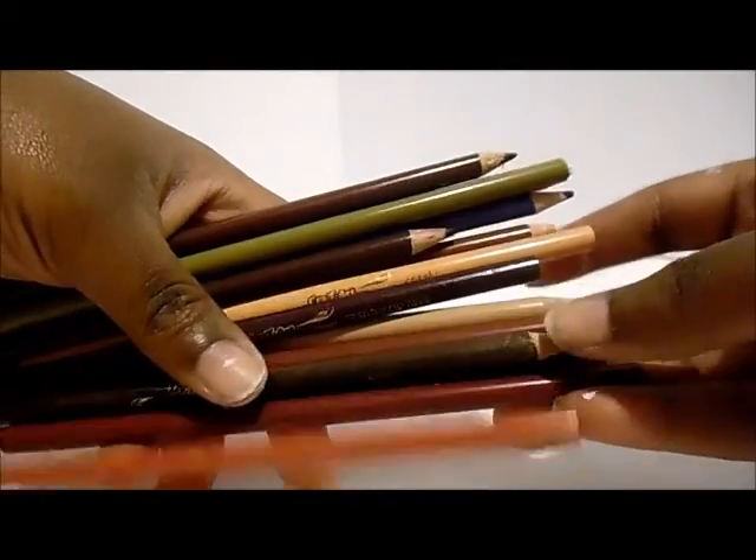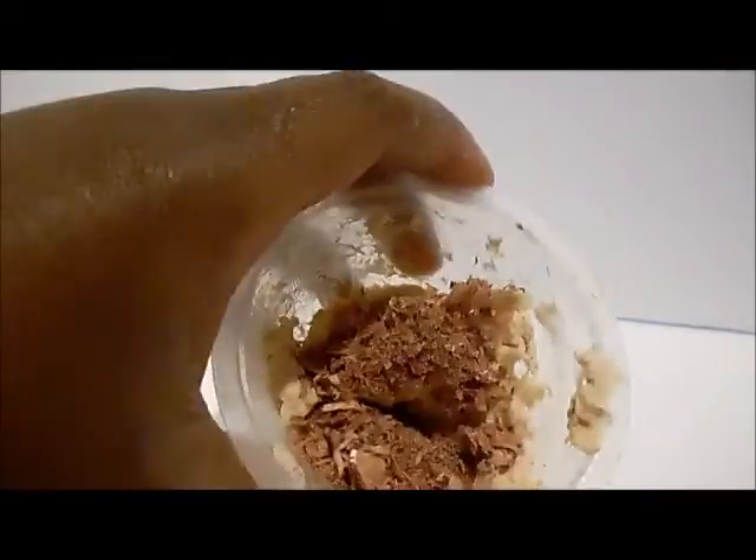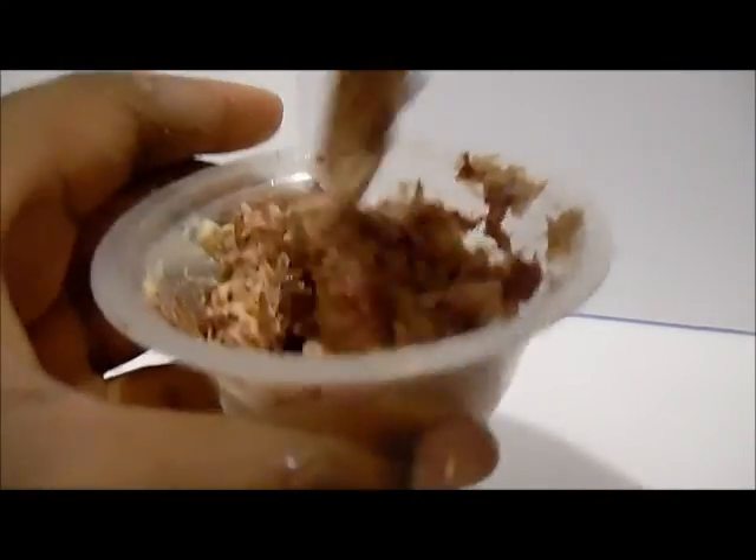We want to work fast because we don't want our mixture to dry out. We're gonna take colored pencils — lots of different shades of browns and reds, even a little bit of purples — and we're just gonna sharpen the pencils and kind of crush up the shavings. I'm gonna pour the pencil shavings into our mixture and mix it evenly. This is our bread dough.